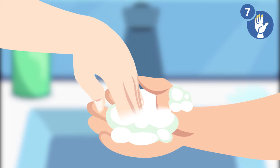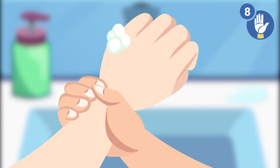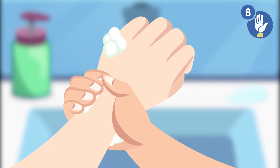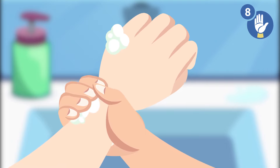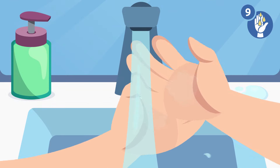This way we clean away dirt that may have been left under your fingernails. Step 8: rub around your wrist with the opposite hand, then swap. Step 9: rinse the soap off your hands.